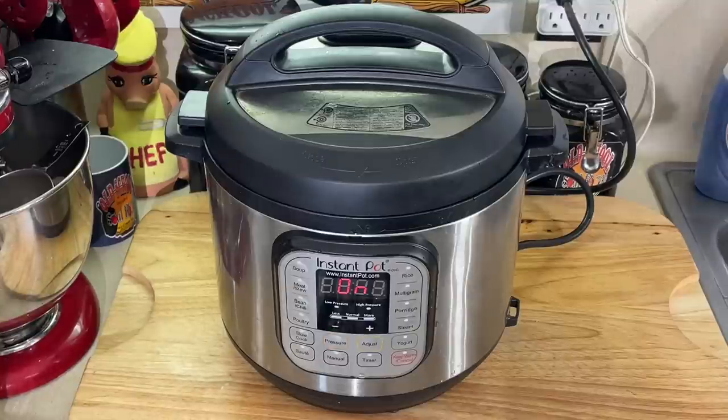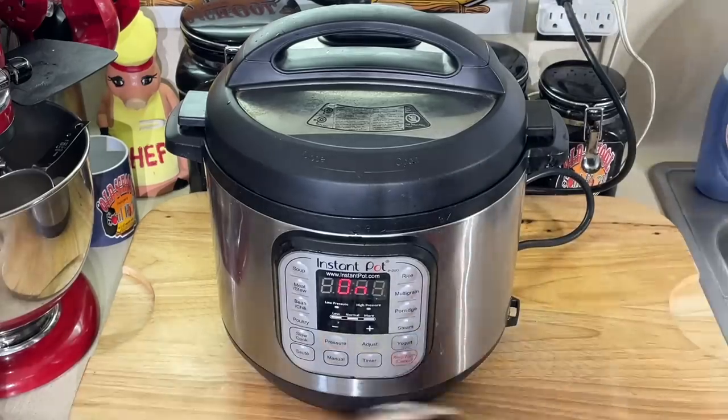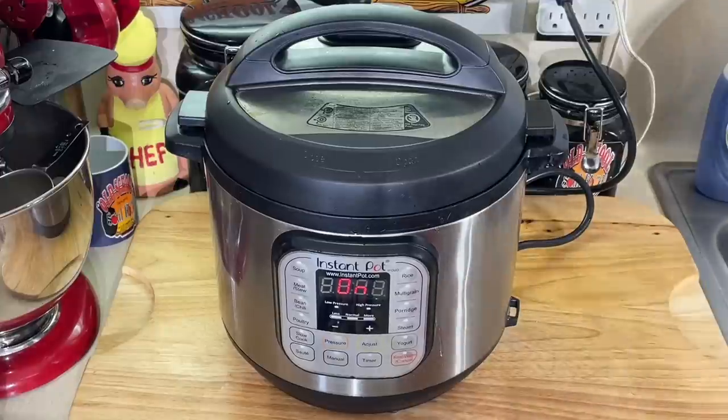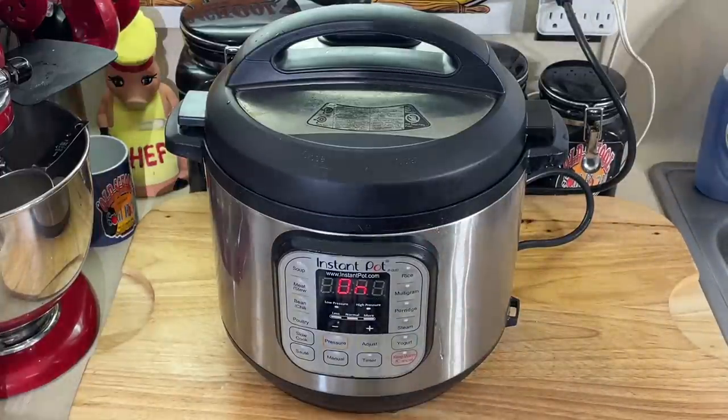Easy meal, y'all. Get you some rice, or like me, I'm going to get me some cornbread. We're going to have a big bowl of this for dinner tonight — oxtail soup. You can't go wrong. We'll be right back when it's ready.